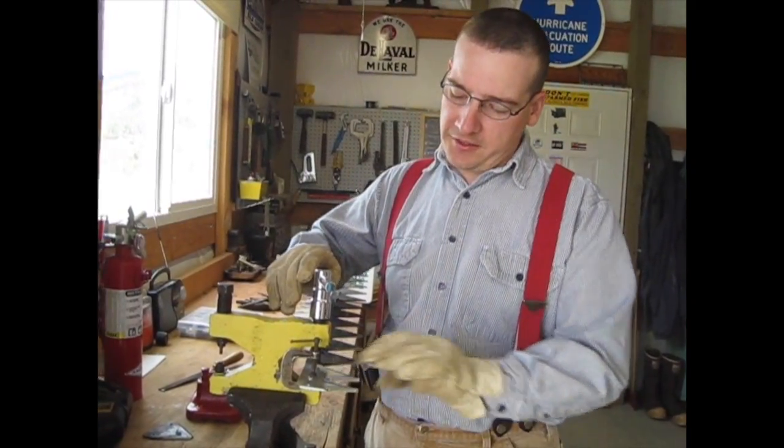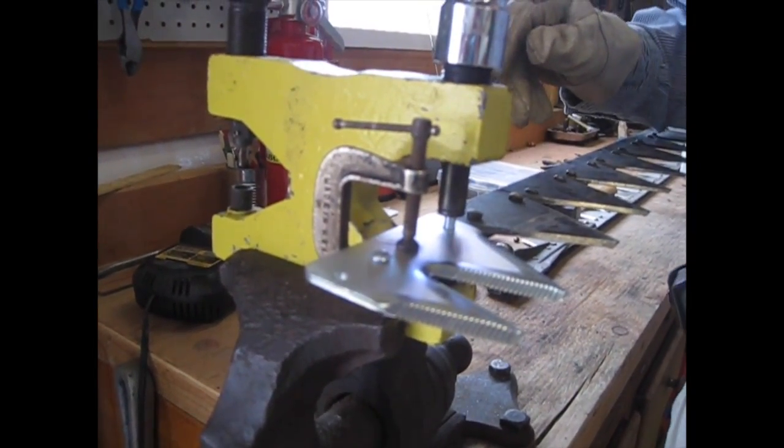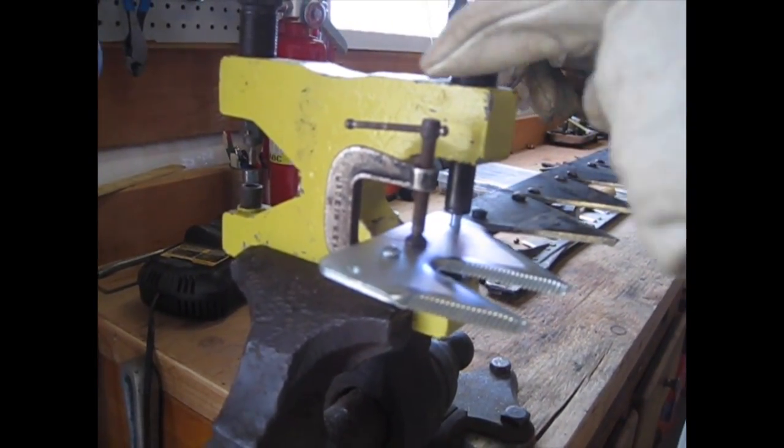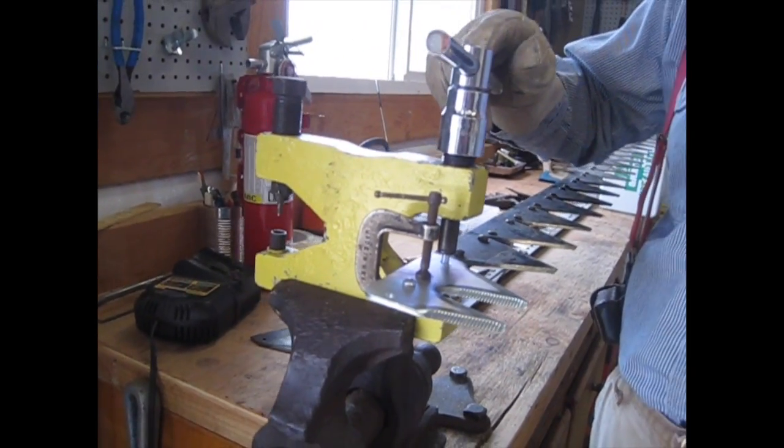I got it all set up and I'm ready to peen the rivet. I have rivets in both holes just so I know they'll always line up even after I tighten this, and I also have a little C-clamp here which will make sure that my sickle section is held tight to the bar.